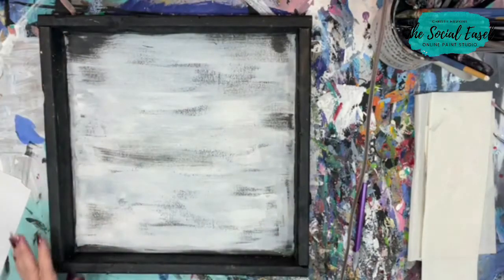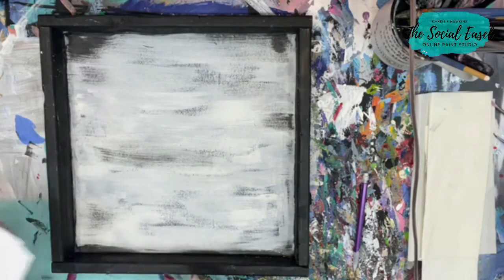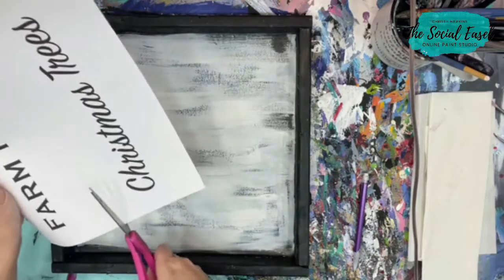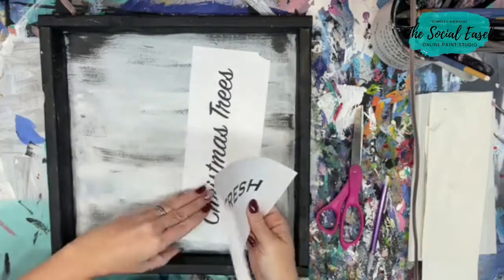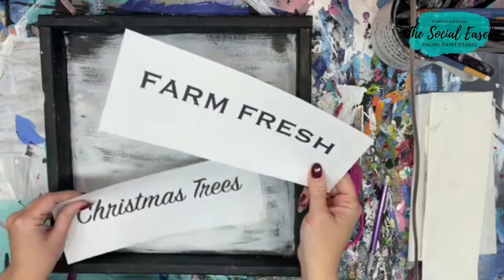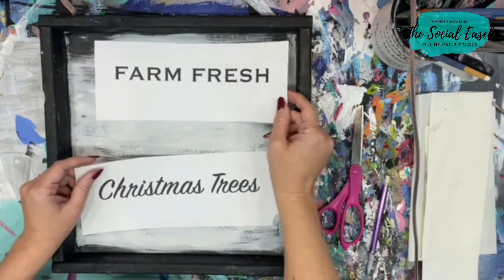If you don't have someone who can build that for you or you can't build it yourself, you can find similar little wood box frames at craft stores. This is an easy way for you to do lettering if you are not good at hand lettering or don't want to attempt it — here's a little cheat.